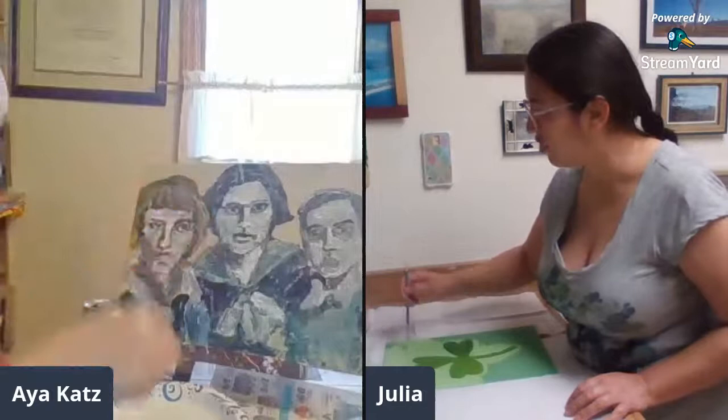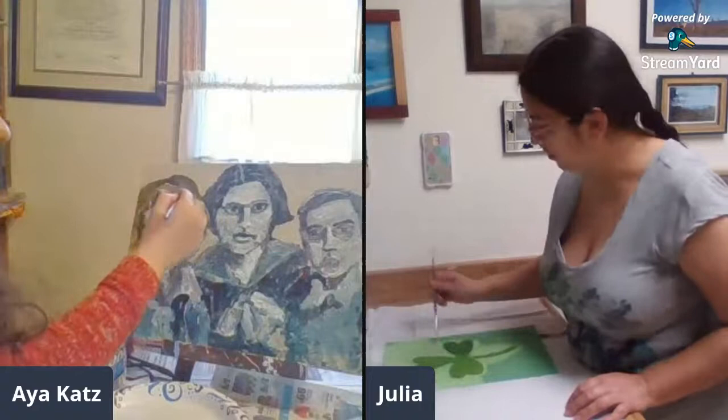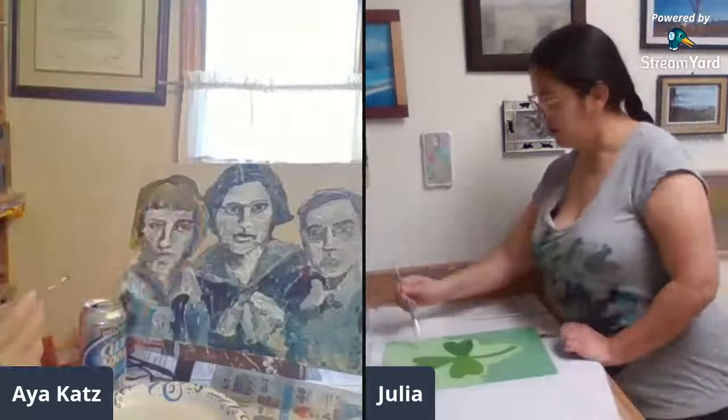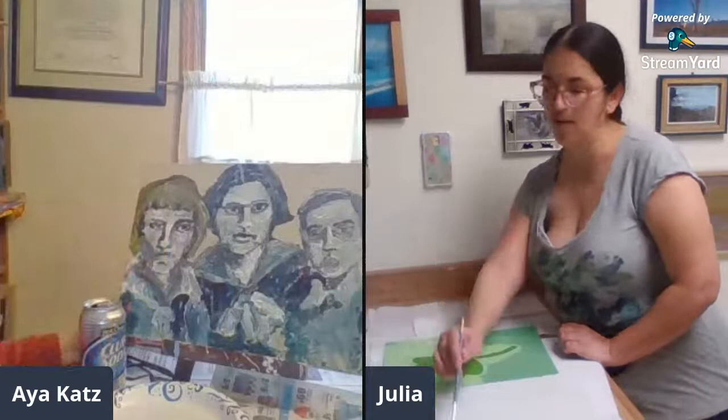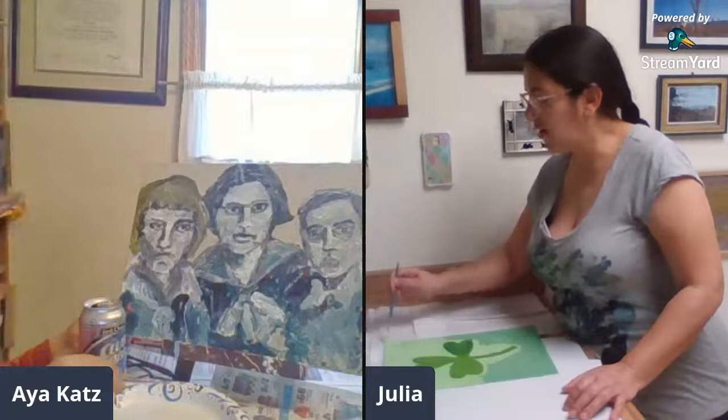I'm always curious how other people think about that. If I'm out of canvases, I might take the painting I'm least attached to and paint over it so I don't run out of money too fast. Also, we now have websites and photos — we can memorialize the painting. Like, you took a photograph of it, so that's a good point.